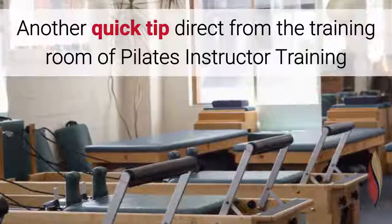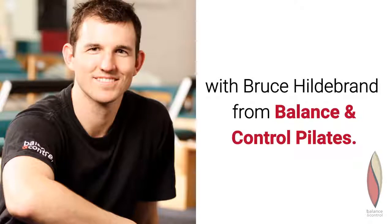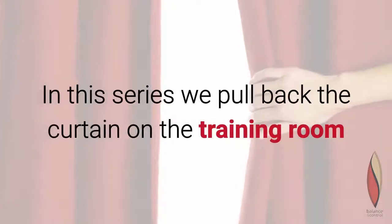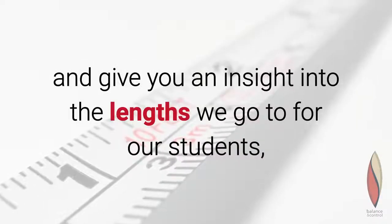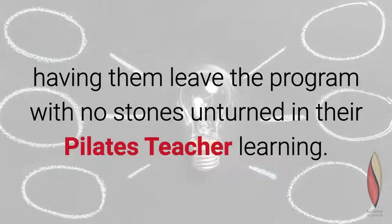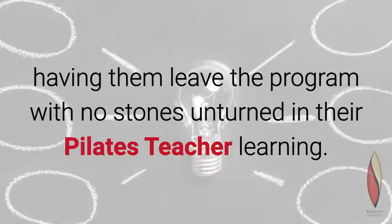Another quick tip direct from the training room of Pilates Instructor Training with Bruce Hildebrand from Balance and Control Pilates. In this series we pull back the curtain on the training room and give you an insight into the lengths we go to for our students, having them leave the program with no stones unturned in their Pilates teacher learning.